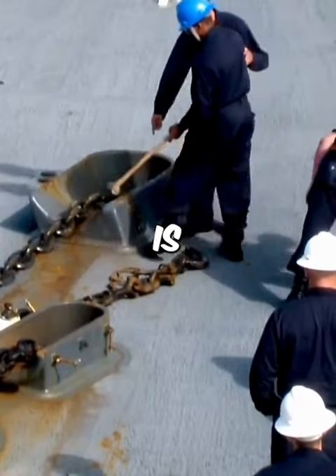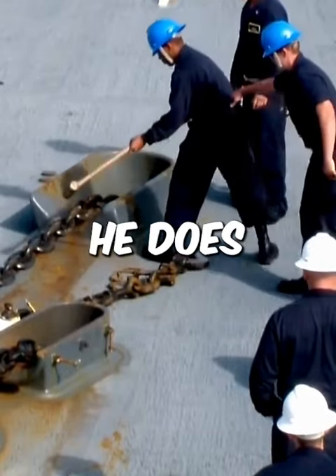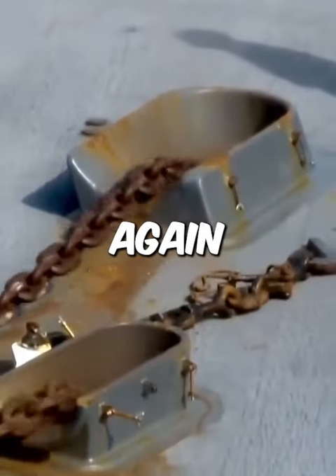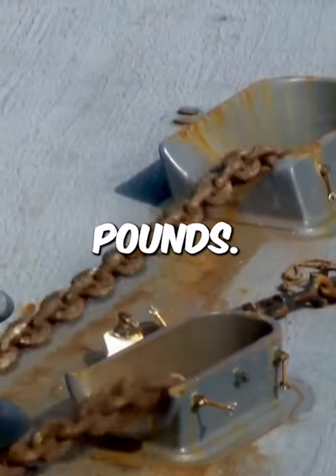This massive anchor chain is stuck, but this sailor is able to free it easily. Watch how he does it. It is truly amazing how such a gentle tap can get the anchor moving again, as the weight of a ship's anchor and chain can be over 20,000 pounds.